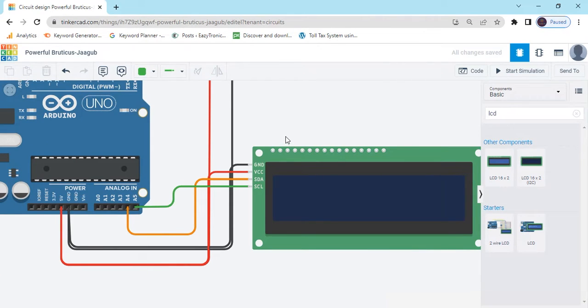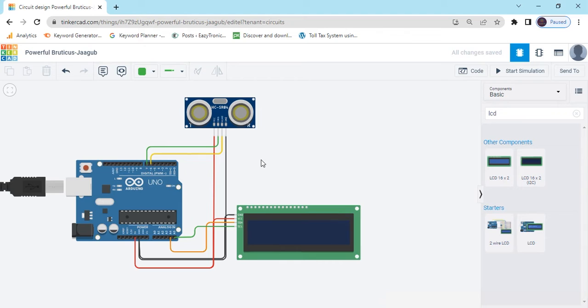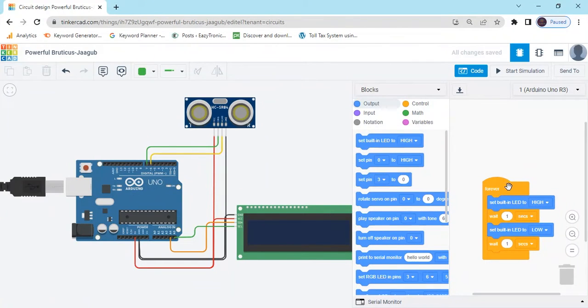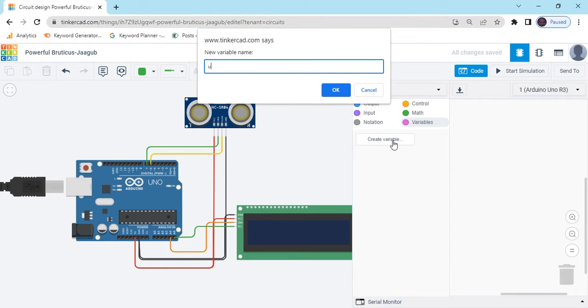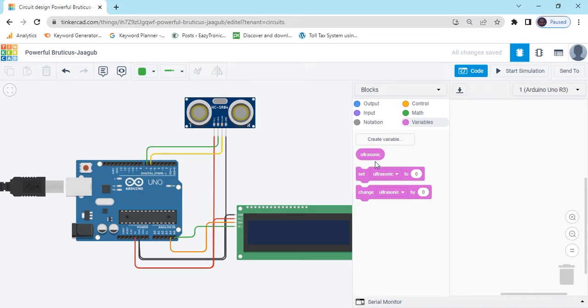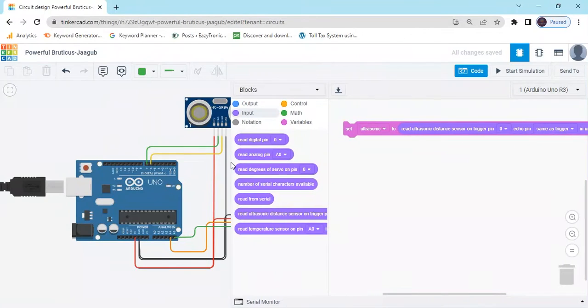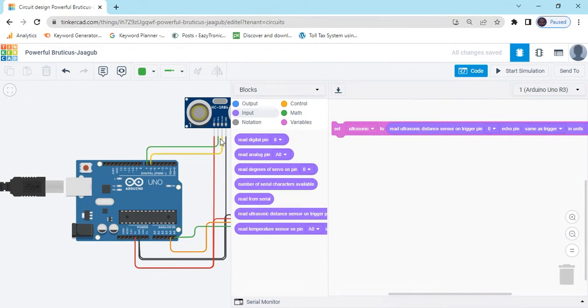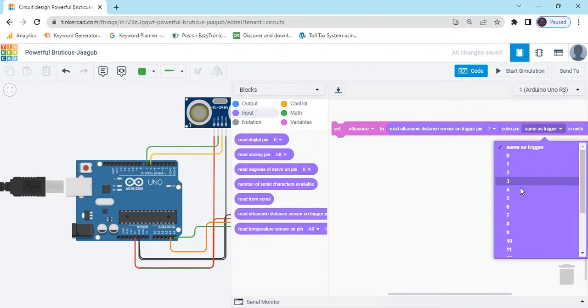Now the circuit is completed. Click on the code section and delete the existing code. Click the variable button and create a variable called 'ultrasonic'. Set the ultrasonic variable by going to the input block and selecting 'Read distance sensor'. The trigger pin connects to pin 7 and the echo pin connects to pin 6 of Arduino.